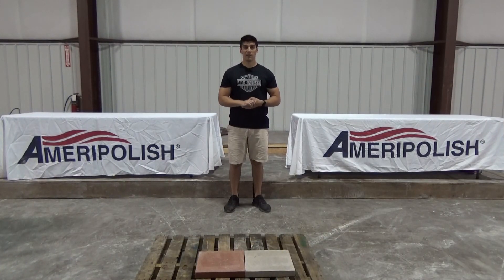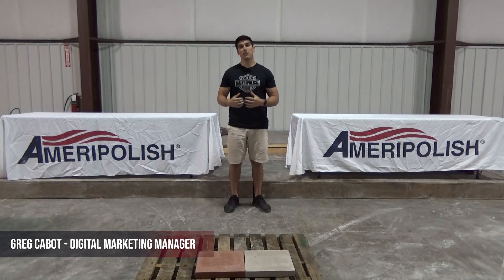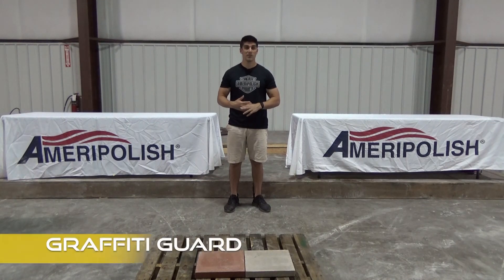Hey everyone, welcome back to Ameripolish Academy Online. My name is Greg Cabot and as you can see we've actually moved into a new building. My background might be a little bit different from what you're used to, but we're working on it. I haven't been able to put everything back together yet but something came up and I really wanted to share a cool product that we have with you guys.